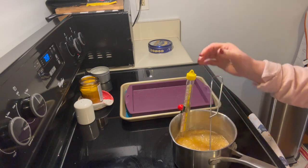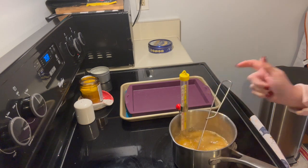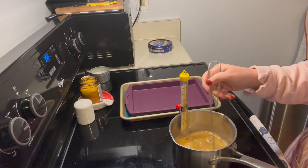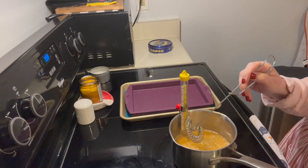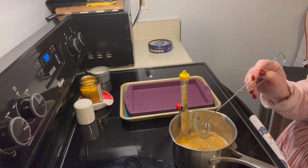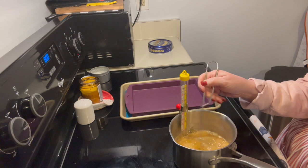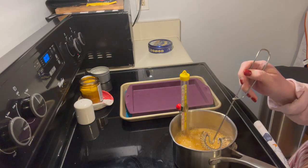We're at about 250 degrees and it'll go up pretty quickly. Then we put the vanilla in — but you don't put your vanilla in while it's boiling because you'll lose all the flavor. You wait until it reaches temperature, then you add the vanilla. I'm going to stand here and watch it, and once it hits 300 I will show you. I might use a little more than half a teaspoon.